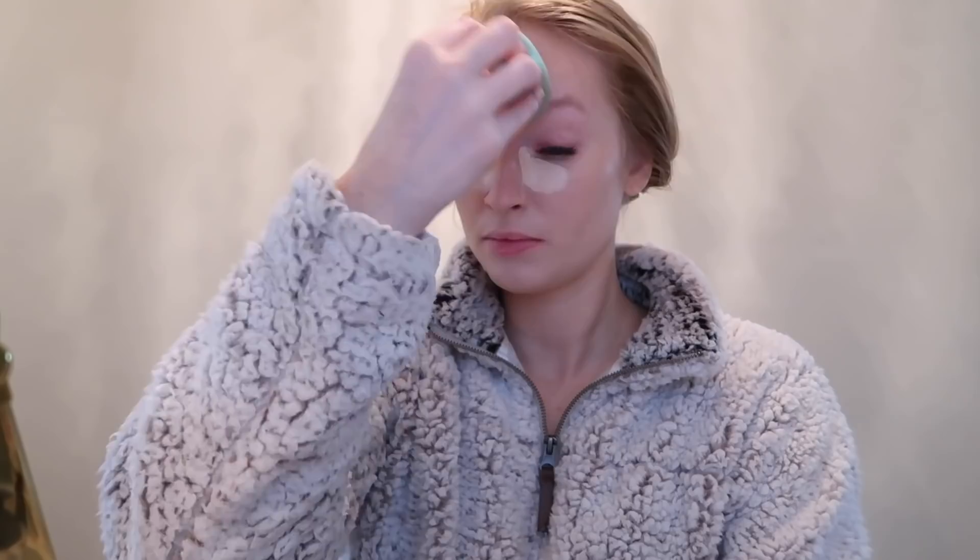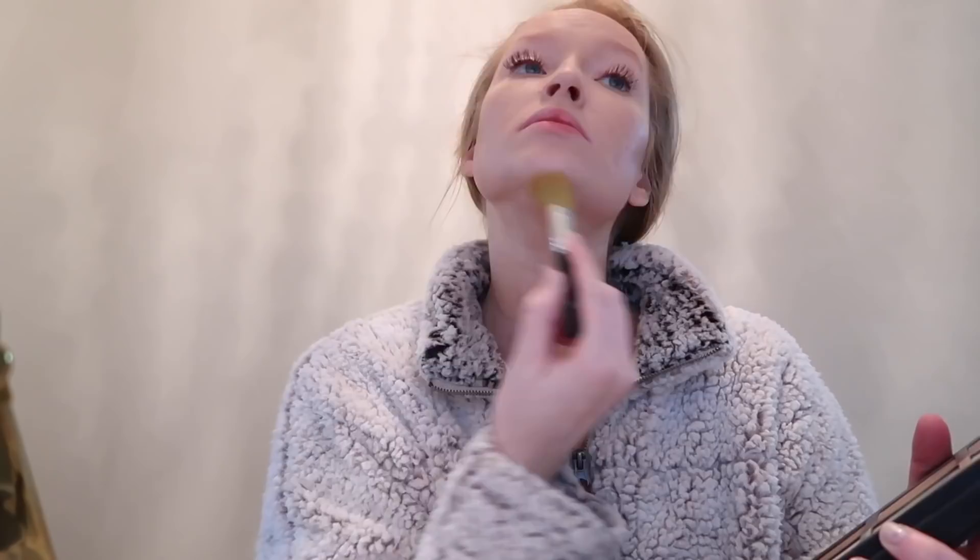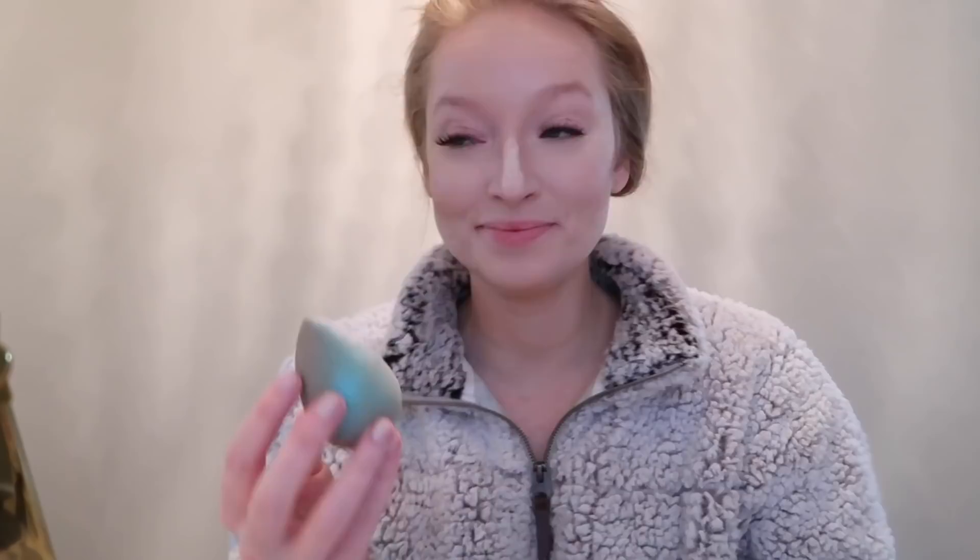Then to add a little bit of dimension back into my face I'm using the Kat Von D palette to contour my cheekbones and then around my forehead, my nose, and my chin. I personally don't love using concealer to cover acne spots so I'm just taking the yellow powder and going over areas of redness and then I'm baking my face to set everything in place.